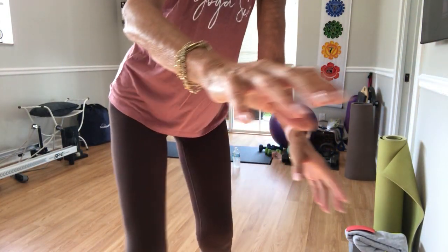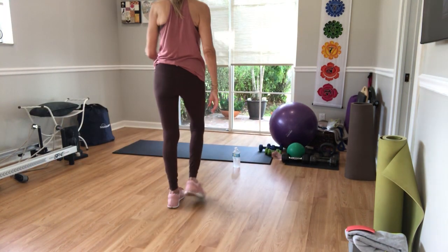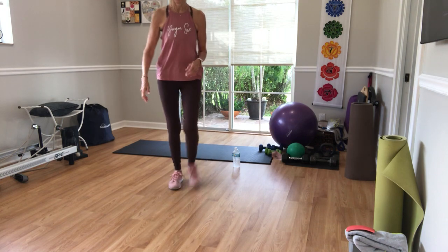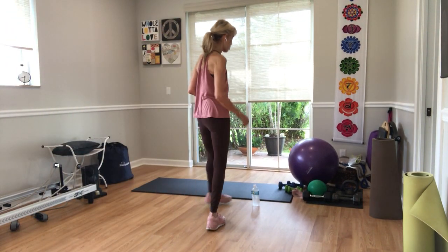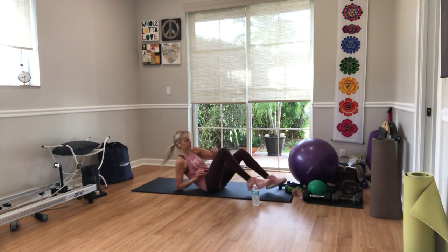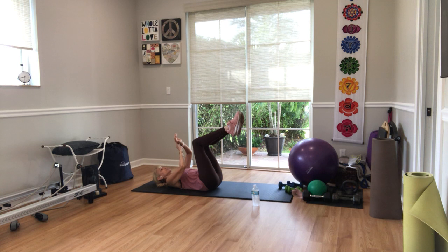You don't have to have shoes, but if you have them that's fine. We're going to start on our backs. Have some light weights nearby — no more than five pounds for this particular series. If that's all you have, five pounds or up is fine. You can also use body weight. Take your arms up and your legs up to 90 degrees.